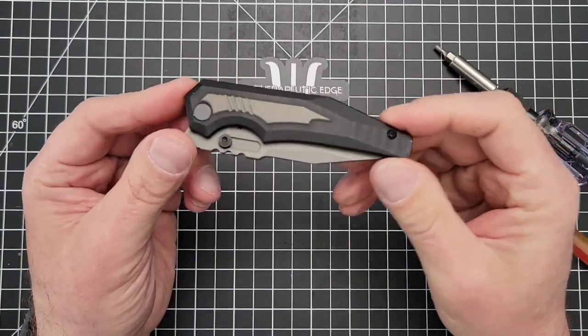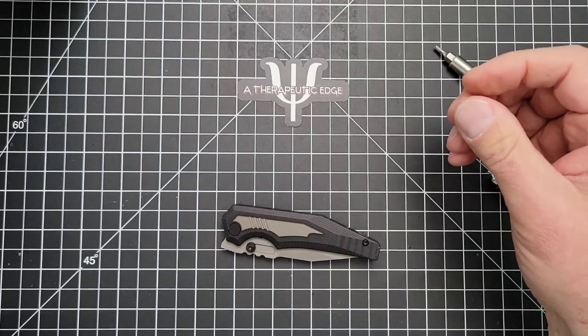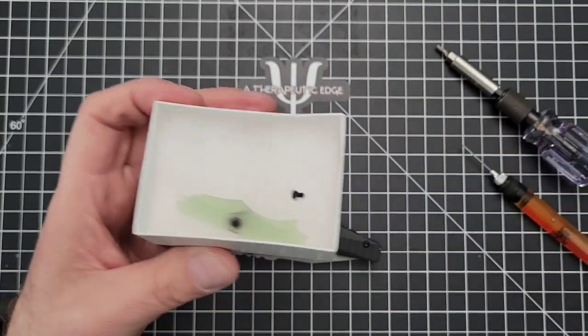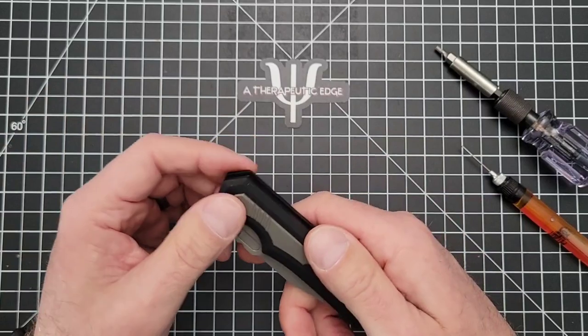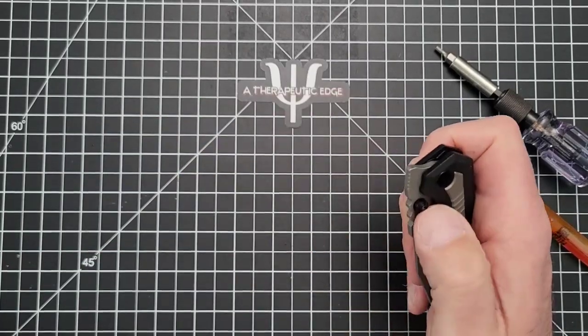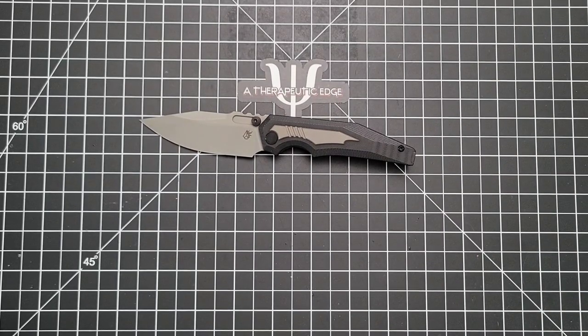And there you have it — that is the Prathion with some of the aftermarket titanium inserts. I'll keep the original G10 inserts because I think I'm going to dye them red or purple, and keep them in the original box. If you order a Prathion — if they're still available — you can order all sorts of aftermarket scales including Mokutai, and a backspacer. I like just the plain flat gray. It does add a little weight, but not much.